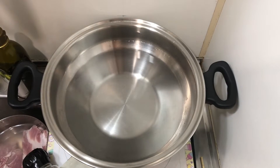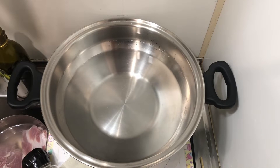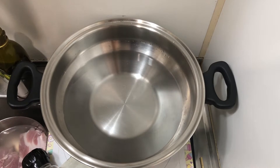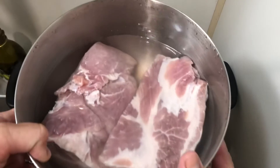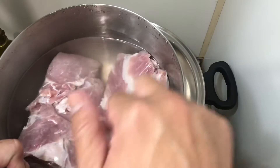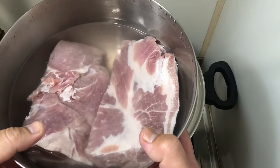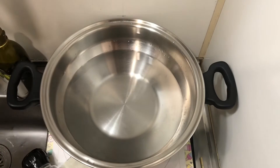Good morning, good afternoon, and good evening. I'm going to make a simple dish — boiled pork. I've already detoxified this store-bought pork, and you can learn how from my previous videos. This recipe is simple because all you need is plastic-free salt.